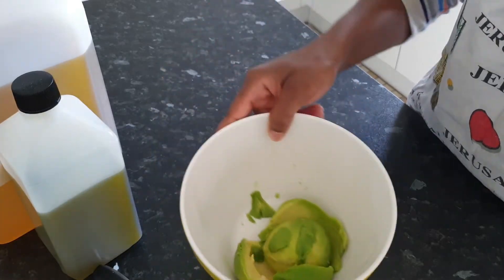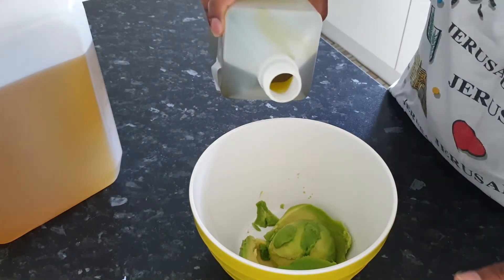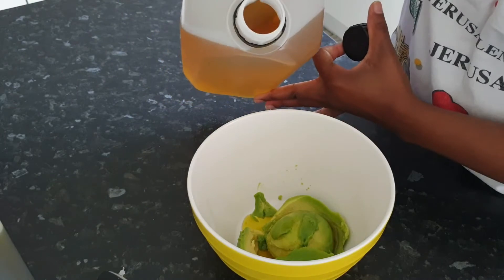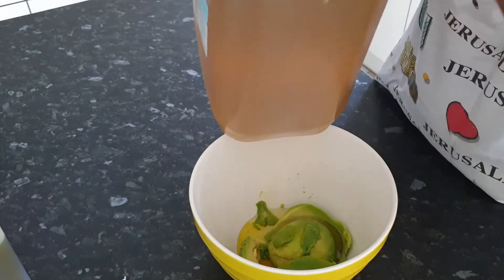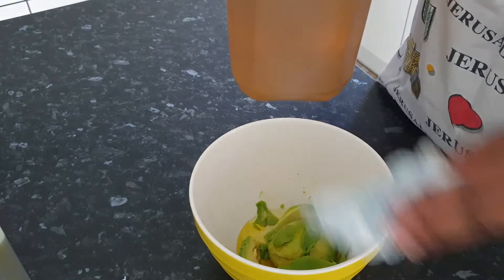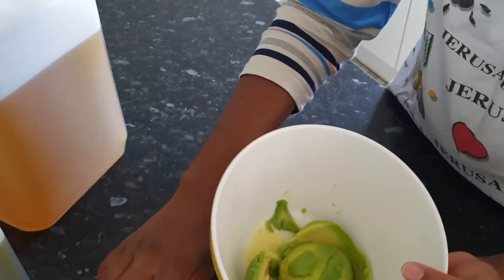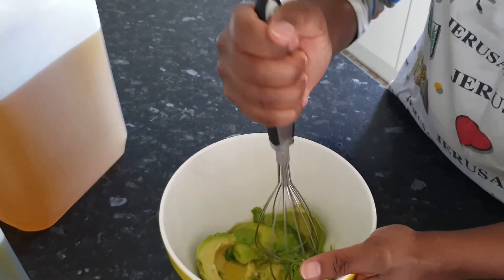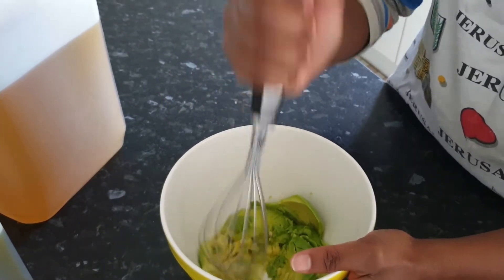This is the avocado, and now I'm going to pour my oils in. Right, so this is what I have, and the next step is just to mix everything together and my deep conditioner will be ready.